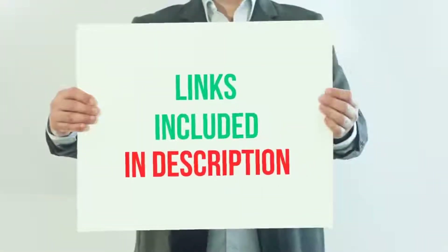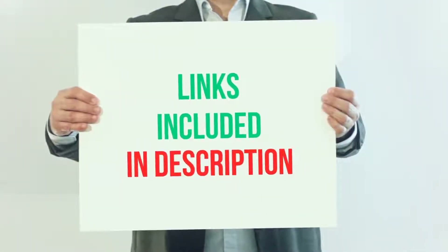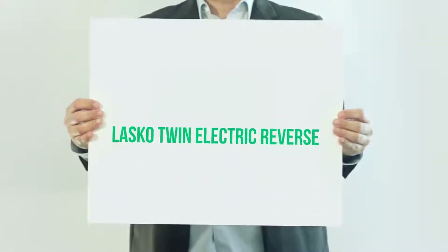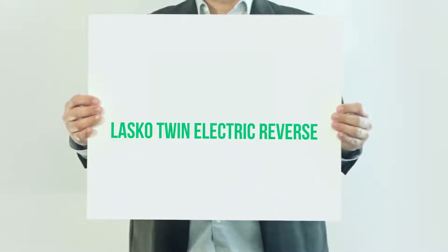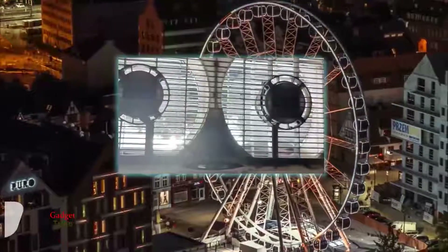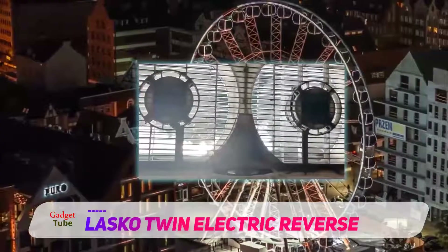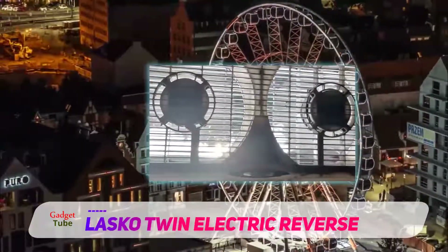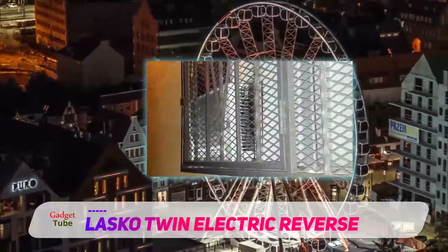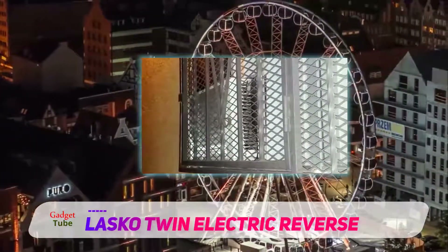For more information and current price, I have included the product link in the description. Lasco Twin Electric Reversible — Lasco is a reputable US brand with high quality household items. Most of the fans in its possession are dependable commercial grade items that offer value for money. Lasco 2138 is one of its best sellers.